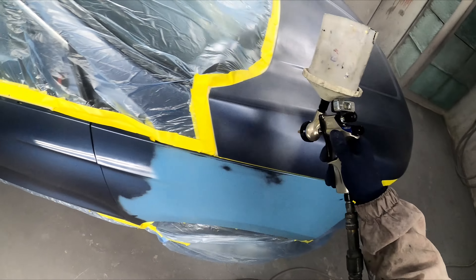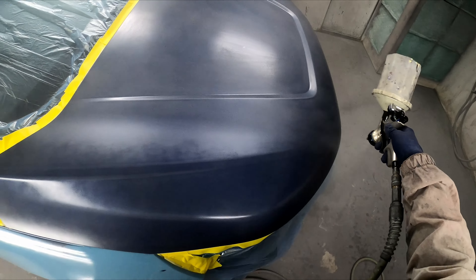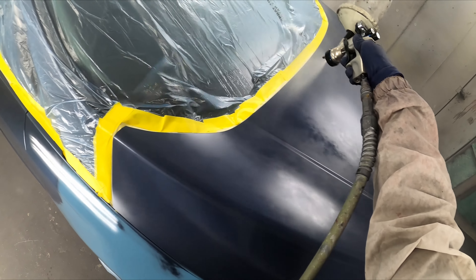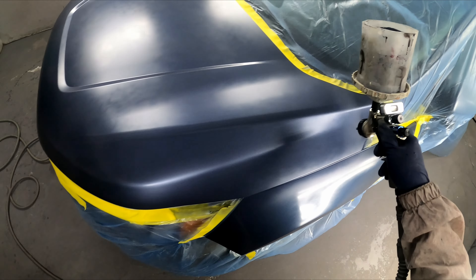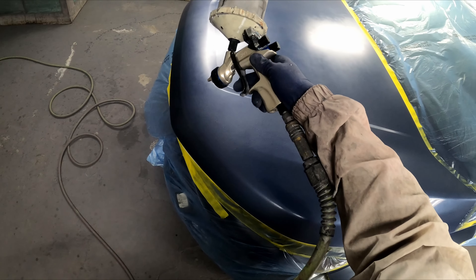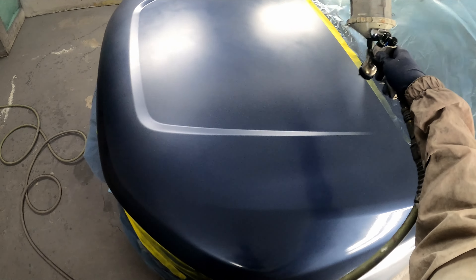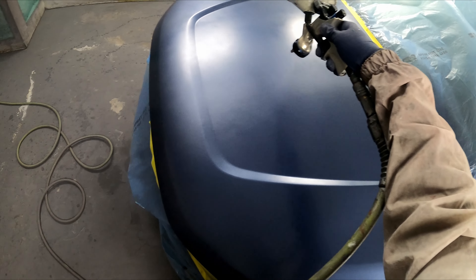When I cut it in, I seal and base coat the outside of the hood. That way when I put it on the car and paint the rest of it, it covers nice and easy. First coat of the base really just starts covering your primer — that's what you want to do first.